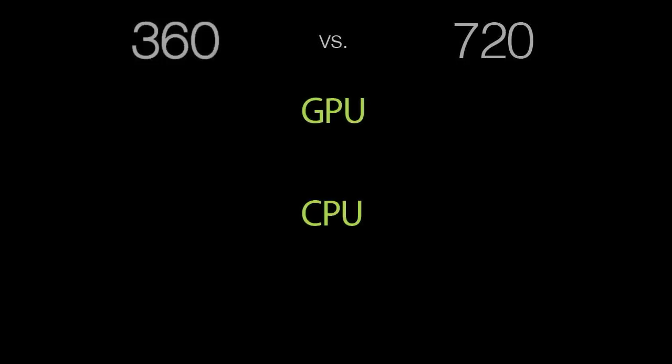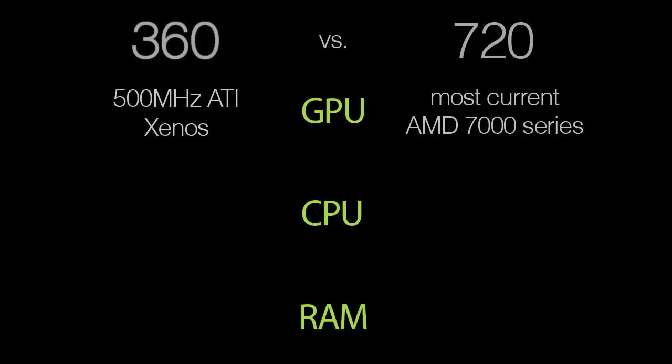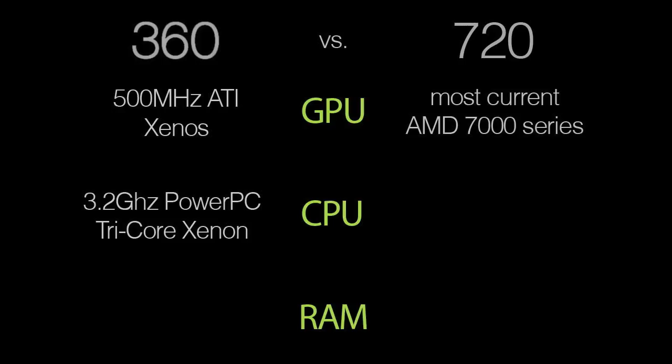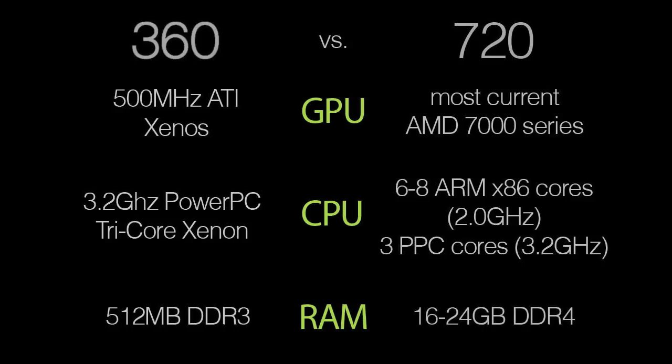We're going to look at graphics, the processor, and the RAM. The 360's graphics card was a 500MHz ATI Xenos, while the leaked document says the graphics card for the 720 is going to be the most current AMD 7000 series. The processor for the 360 was a 3.2GHz PowerPC tri-core Xenon, and the RAM on the 360 was 512MB of DDR3, while the 720 will have 16 to 24GB of DDR4.